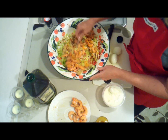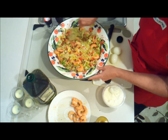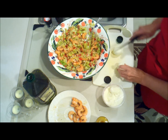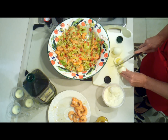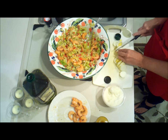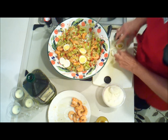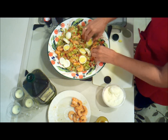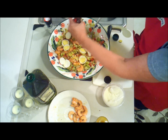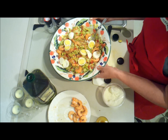We're going to toss the salad again, and we're going to toss it with two hard boiled eggs. Let's finish it off with one more sprinkle of pepper. And there's your meal — yummy and delicious.